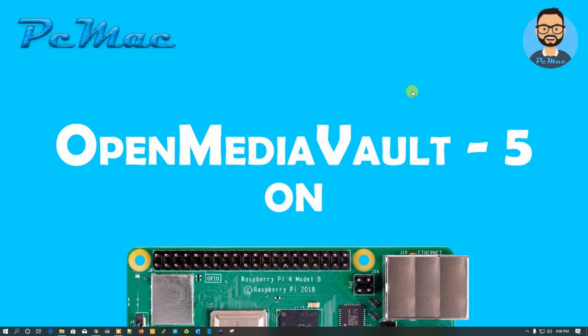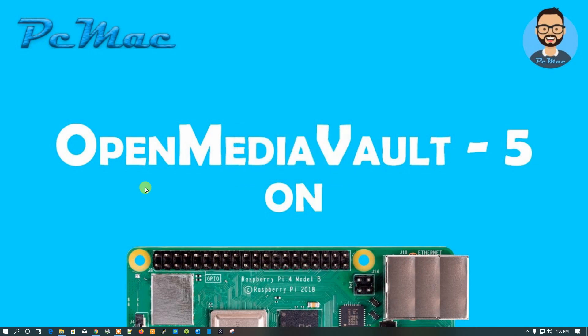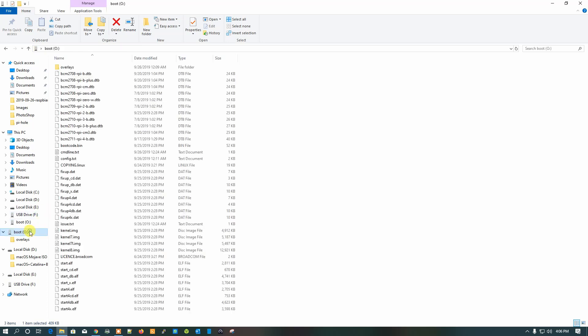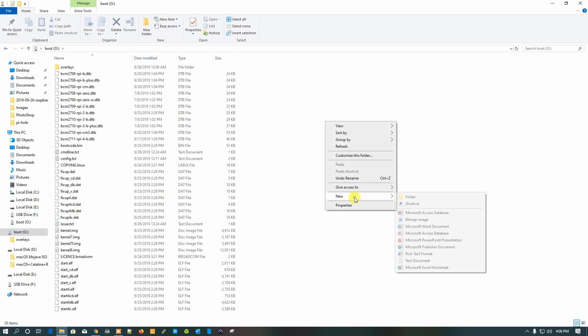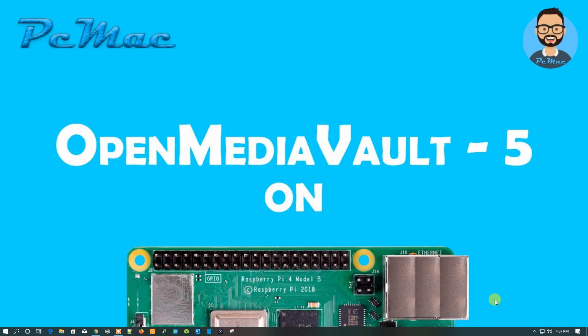Close Etcher and take out the SD card. Plug it back in because we need to create an SSH file on the SD card. Click Cancel — don't format the SD card. Open the SD card's boot partition and create a file named 'SSH' with no extension. This will enable SSH on our Raspberry Pi.